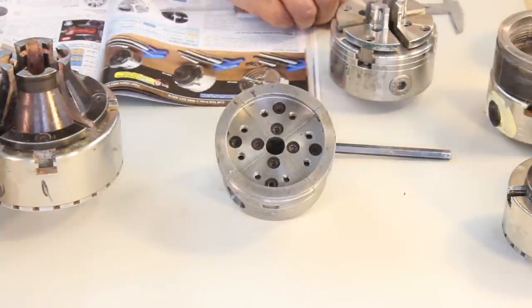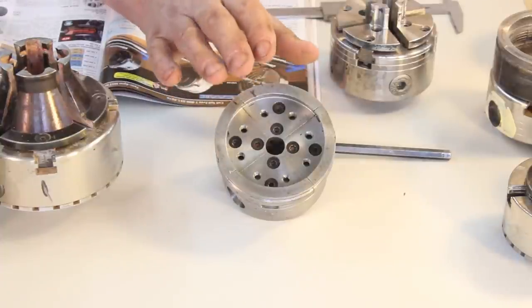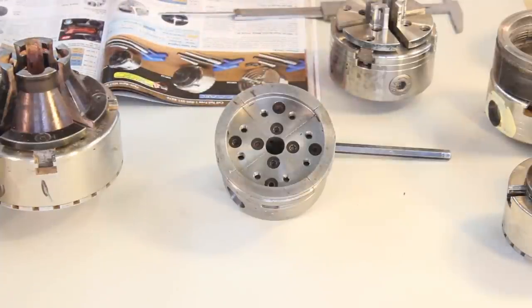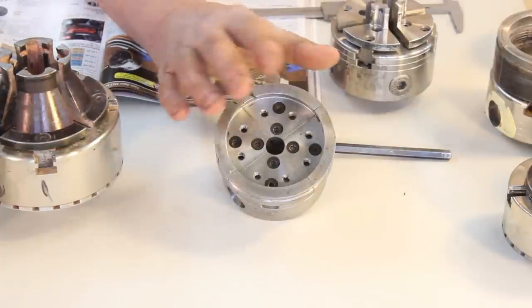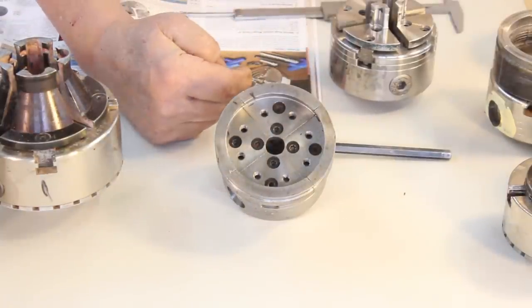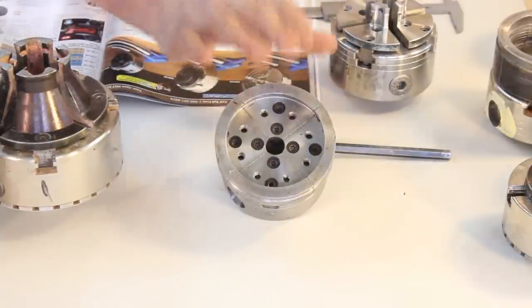It's very nice to have a series of jaws that go from very small to very large. If you misjudge a tenon or spigot, you have a set of jaws that will fit. Another consideration is whether you're doing a compression fitting or an expansion fitting. This set is a little bit bigger than the two-inch jaws - good for bowls maybe up to 12-14 inches. You can also do platters, maybe smaller platters, with an expansion fixing.